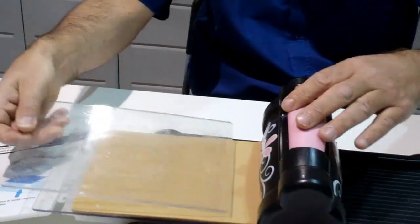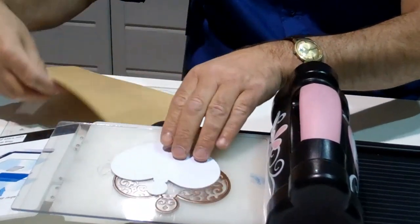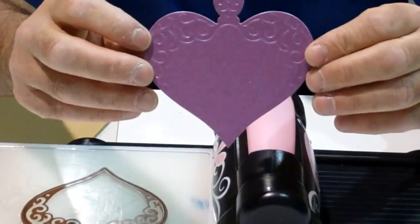We will remove the top plate, we will remove the embossing mat, and now we will remove the card from the die. And I hope you can see the depth of the embossing.